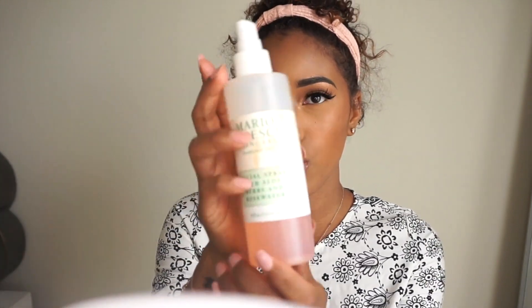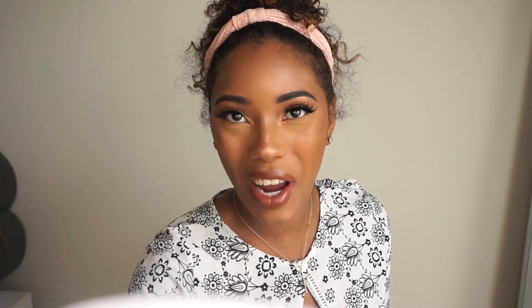To set my face I'm using Mario Badescu rose water mixed with a little bit of vegetable glycerin. I also need to brush my eyebrows out because they're turning gray from all the foundation.